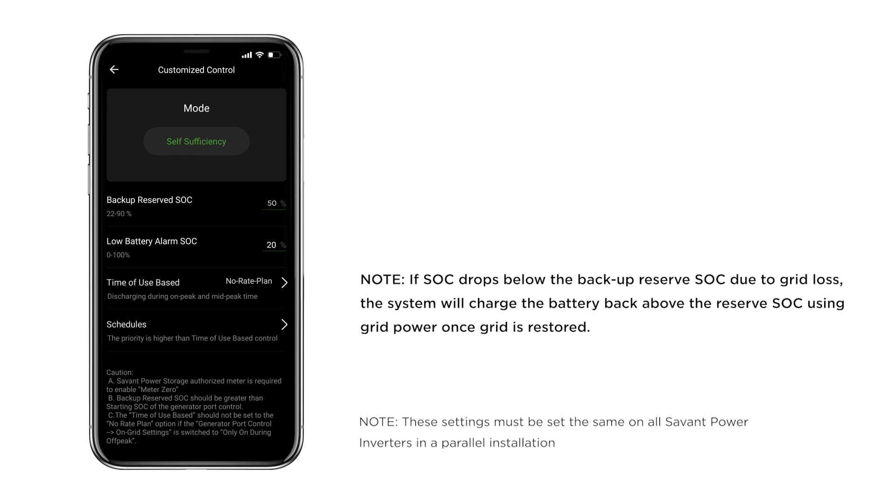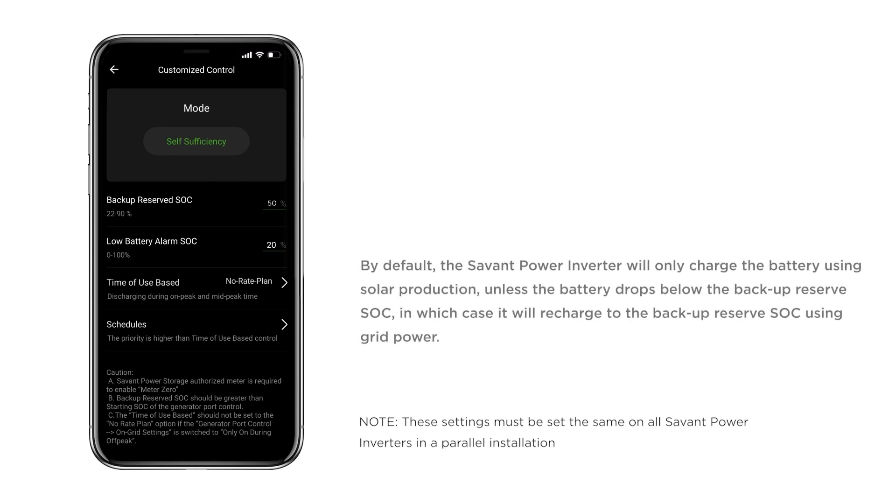Note that if the state of charge drops below the backup reserve state of charge due to grid loss, the system will charge the battery back above the reserve state of charge once grid power is restored. By default, the Savant Power Inverter will only charge the battery using solar production, unless the battery drops below the backup reserve state of charge, in which case it will recharge to the backup reserve state of charge using grid power.